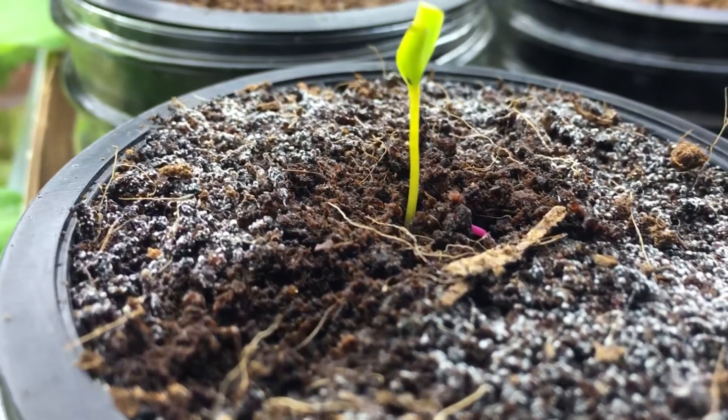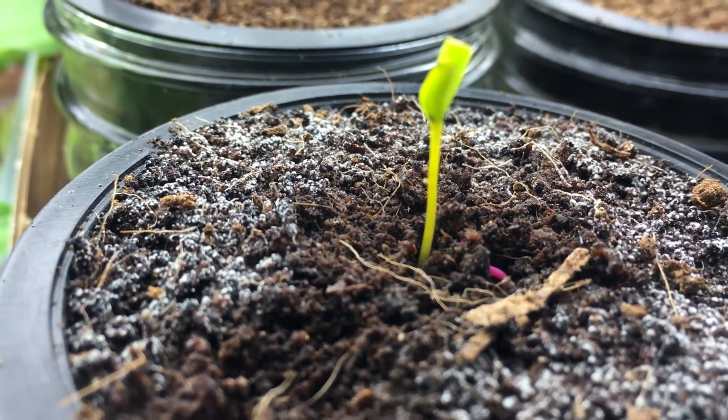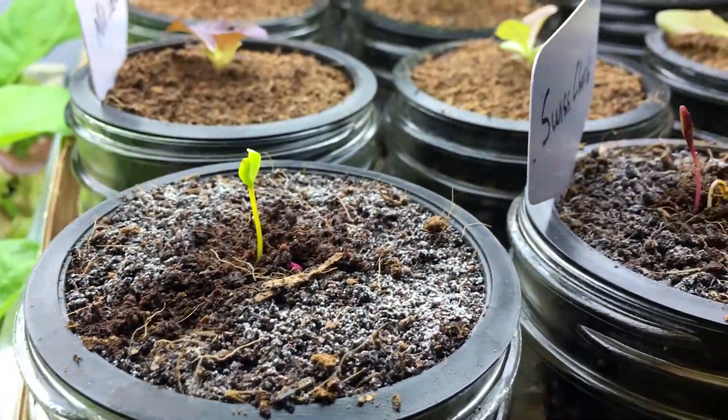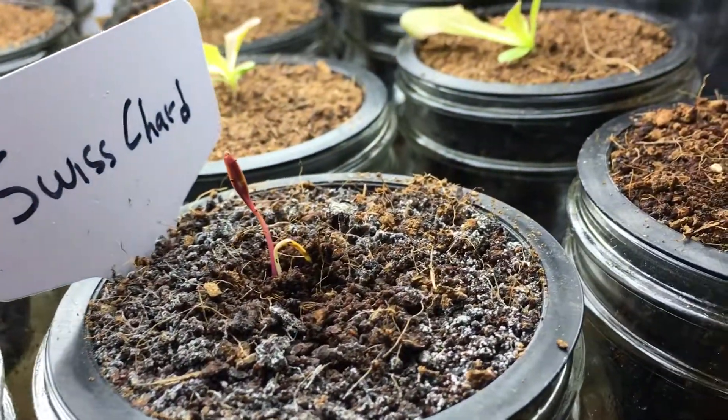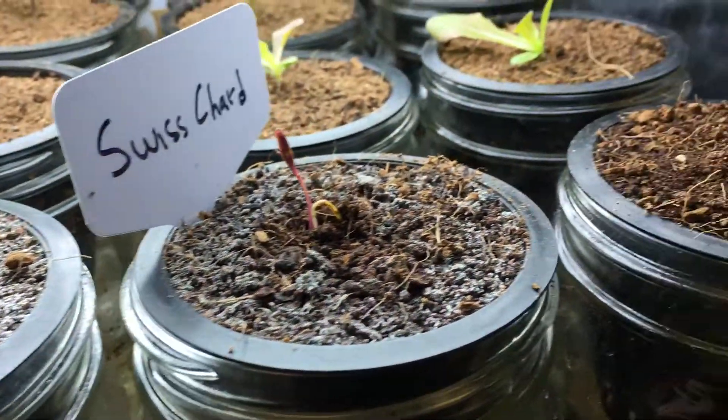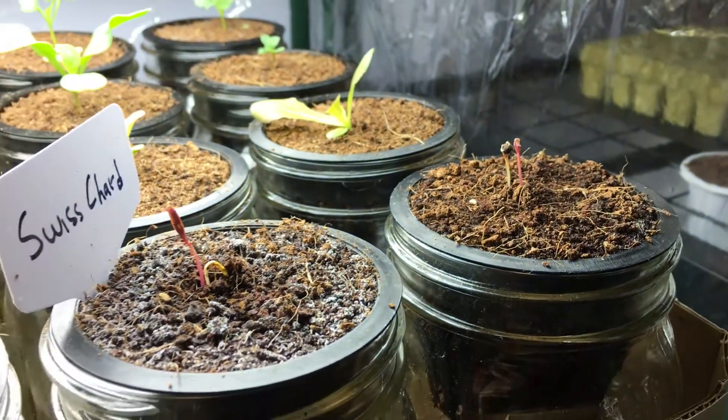Let me zoom you in real close so you see what it looks like. Now, if it gets all fuzzy and white at that point, that's probably harmful to your plant. You don't want to do that. This is like the very early stage of it and will completely go away very shortly.